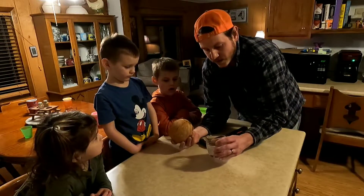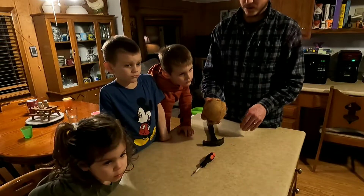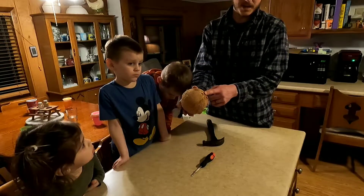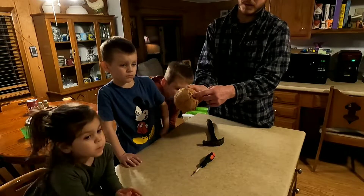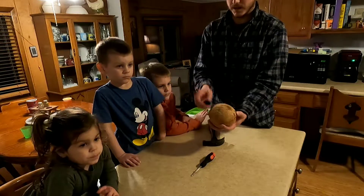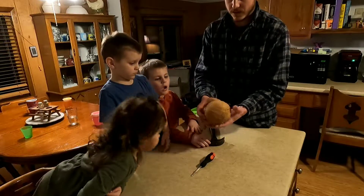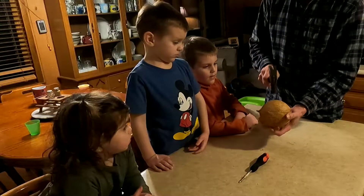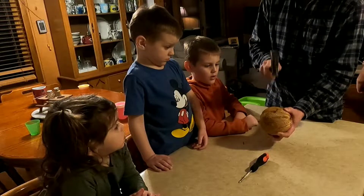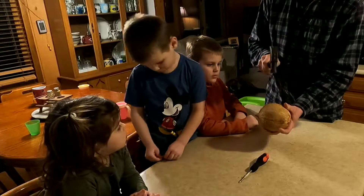And then we're going to drain it in the cup. So we think we got all the coconut water out — we'll have to strain that out, and then give it a taste test. So we're going to cut it, try to split it in half. You're going to take the one end that we punctured the two holes in and the other end and just kind of try to split it down the middle.